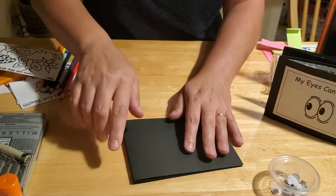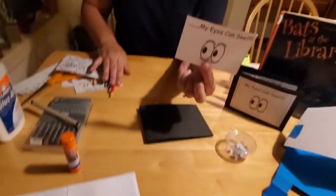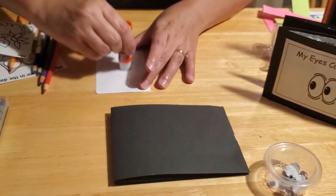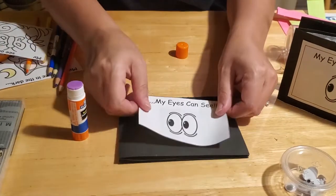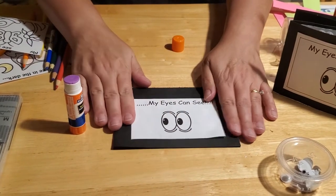Now you have your accordion book and this front panel is going to be the cover. Take the paper we've included for the title, cut it out, put some glue on the back with a glue stick, and glue it right on, centered and straight. The name of this book we're making is 'My Eyes Can See' — which is why you need all those googly eyes!